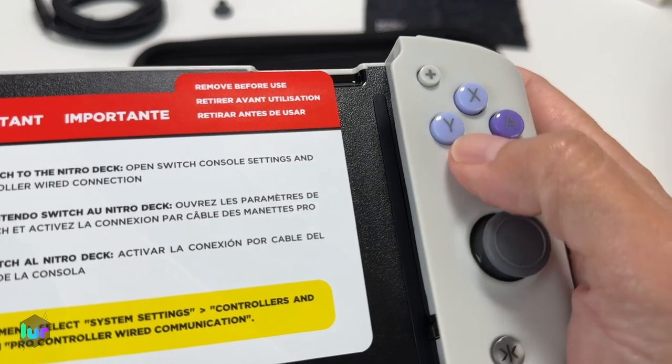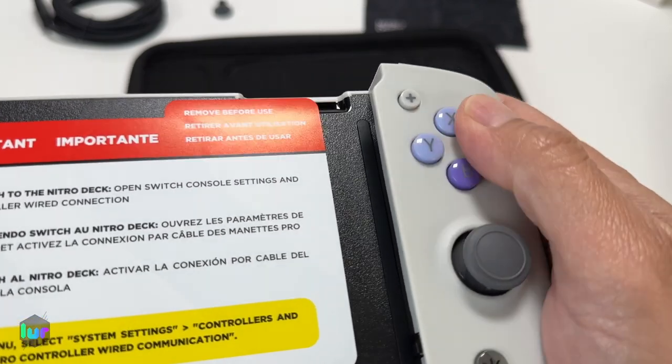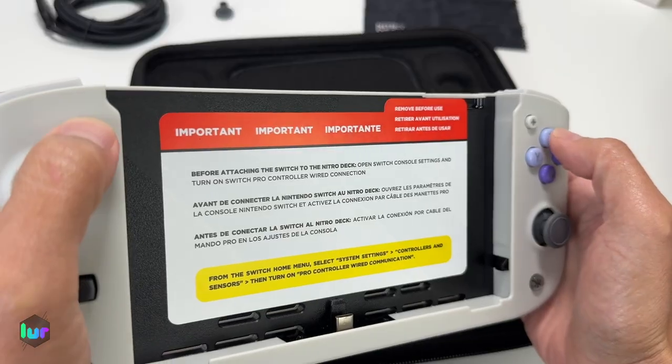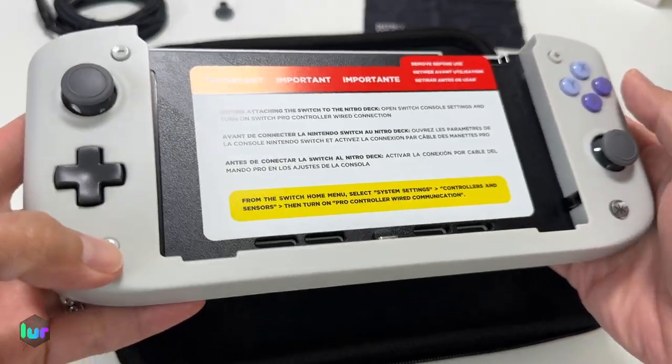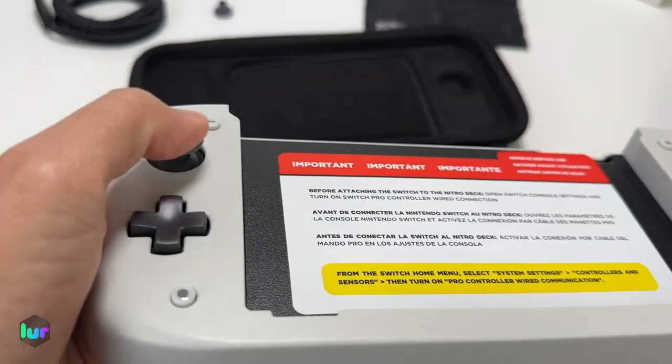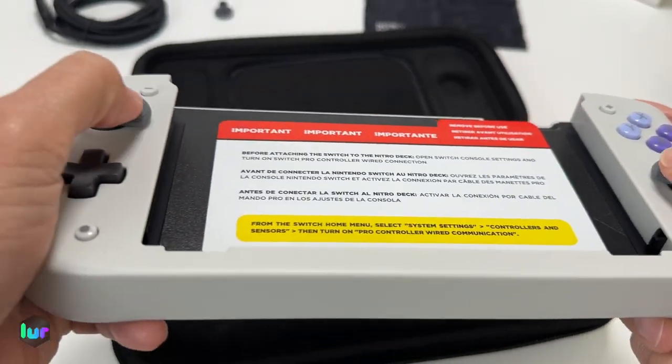Let us know in the comments below which color you would choose. You have your X, Y, B, and A buttons — they feel okay. Minus and plus, the capture and home button. The d-pad feels okay, and your hall effects thumbstick — you don't have to worry about stick drift.